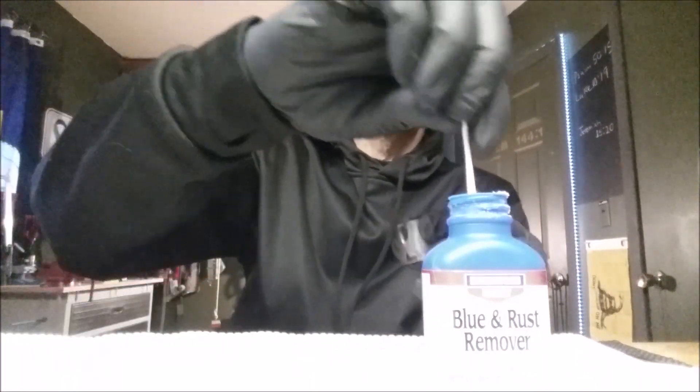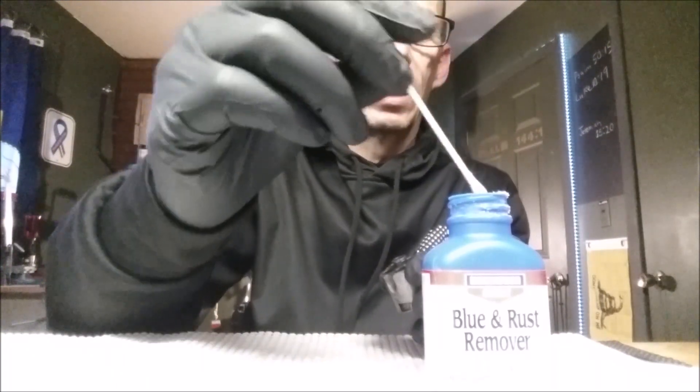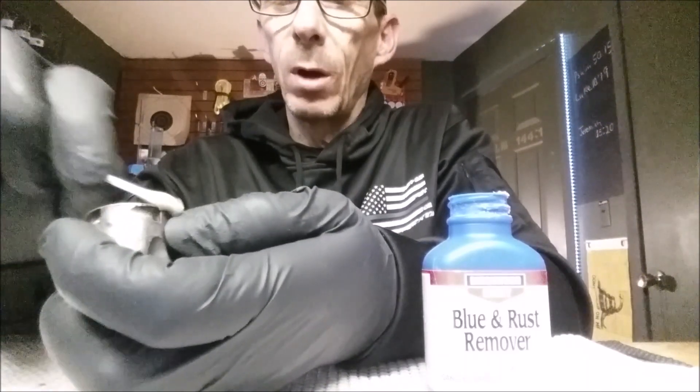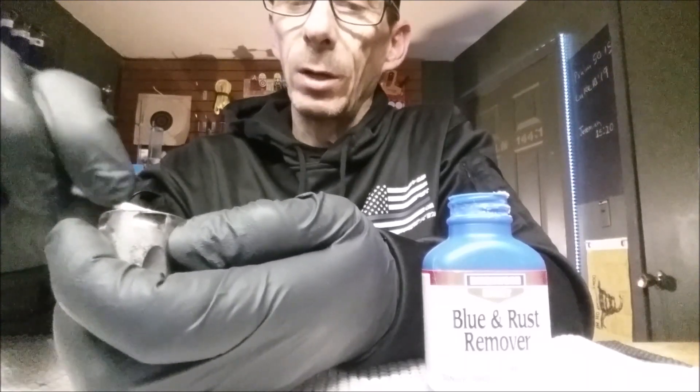A lot of this stuff you can't tell what it looks like until you actually start removing the bluing. Someone was pointing out they didn't see a whole lot of pitting or rust on the parts in one of the videos. A lot of times when it has a really muddled look — because the bluing was missing in some spots and present in others — even small cracks can be hard to distinguish until you actually take the gun apart and start doing this.